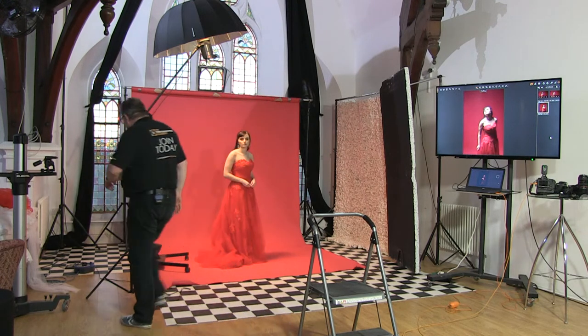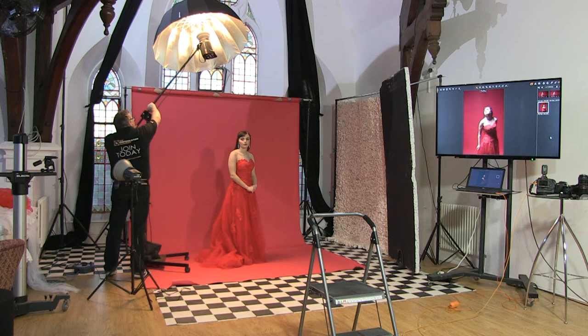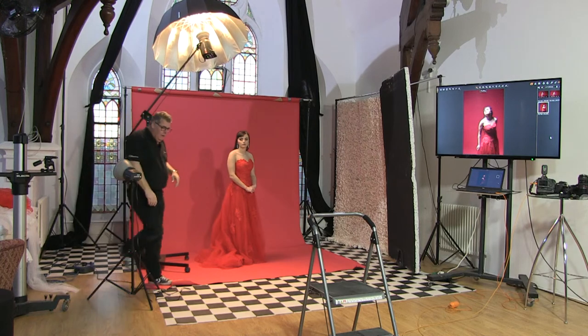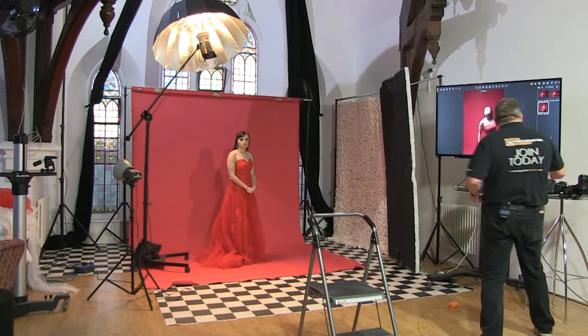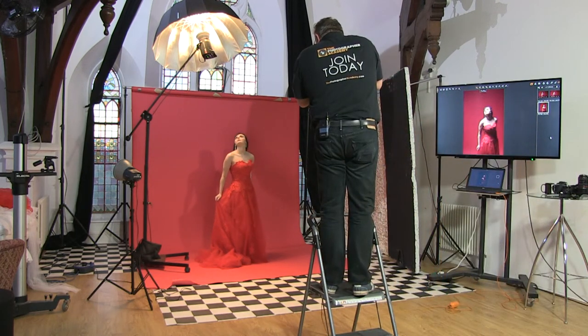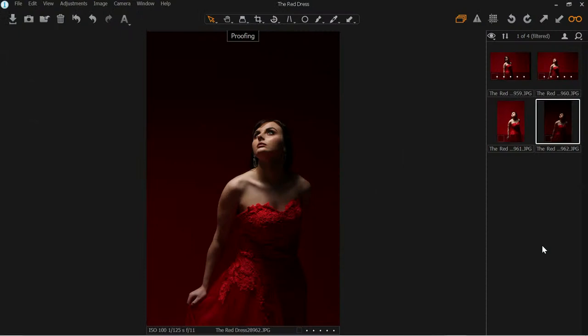So if I want to add a little bit more drama into the scene and I'm using the umbrella, I can actually just rotate it. If I rotate the light with the parabolic — because it's a reflective umbrella — it's going to start to shield some of the red background. Straight away we're going to get more drama in the image. This is more like the photograph I want to get. And straight away we've got more drama in the image because we've pretty much eliminated most of the spillage light coming onto the actual background.